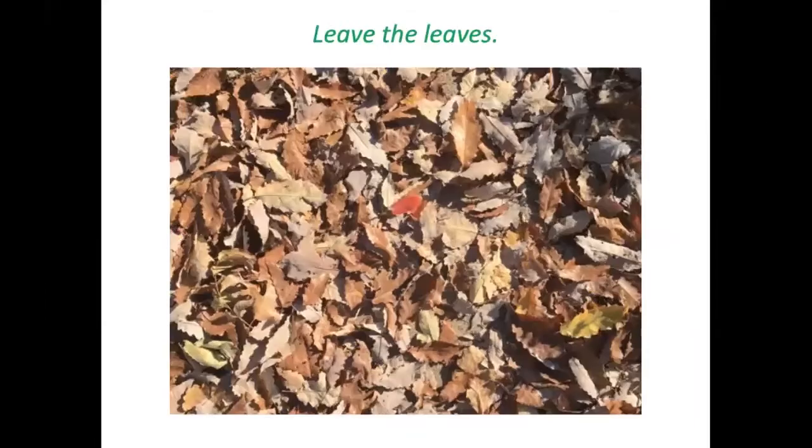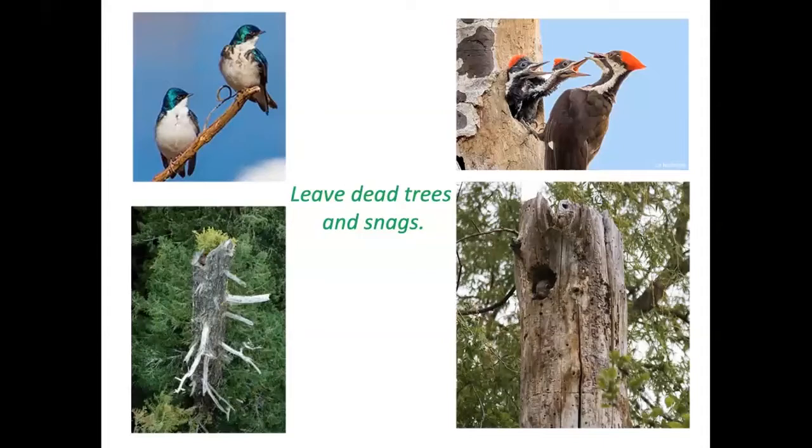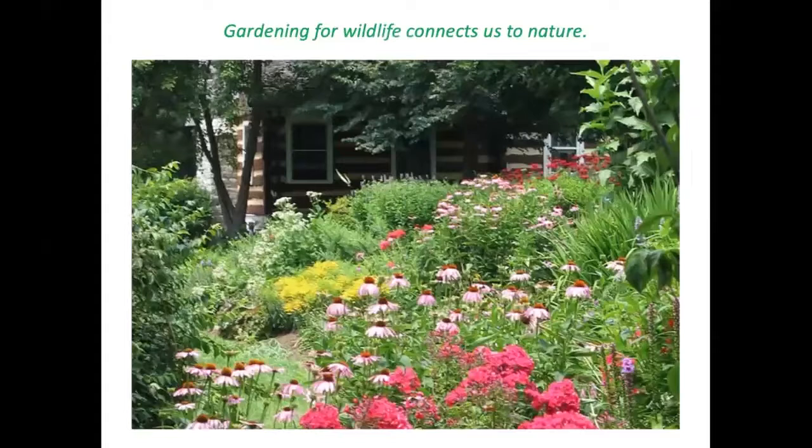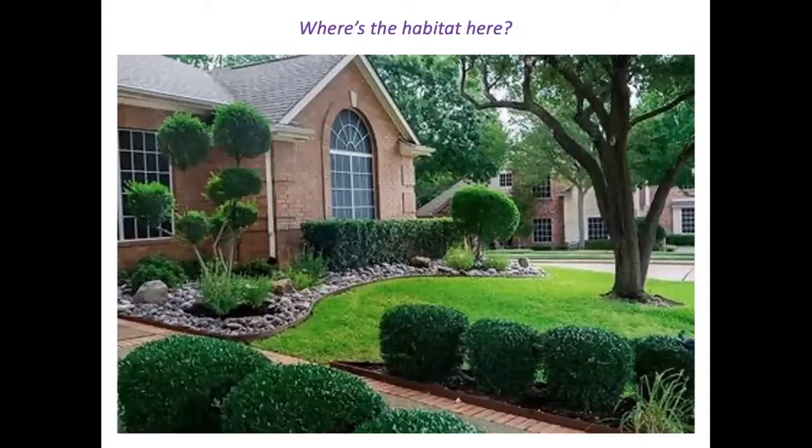If you leave seed stalks standing through the winter, those seed resources are available for birds. Also, leave leaves wherever you can instead of raking and disposing of them — rake some under shrubs or leave them under trees as mulch. Many insects can overwinter there and birds can find food in that leaf litter. If you can leave dead trees and snags standing, that provides nesting places and access to insects. Brush piles are good for sanctuary, shelter, and snacks — birds can escape predators, ride out a storm, or find something to eat.